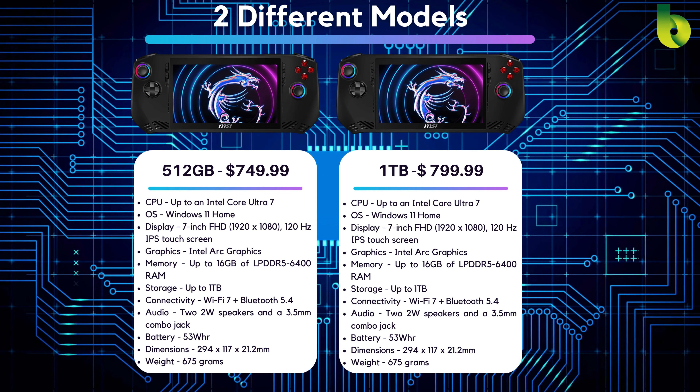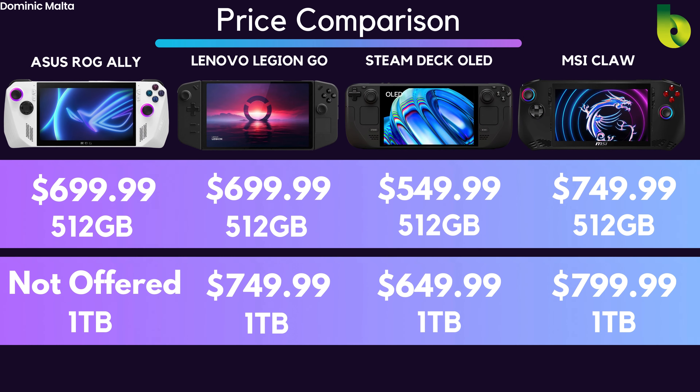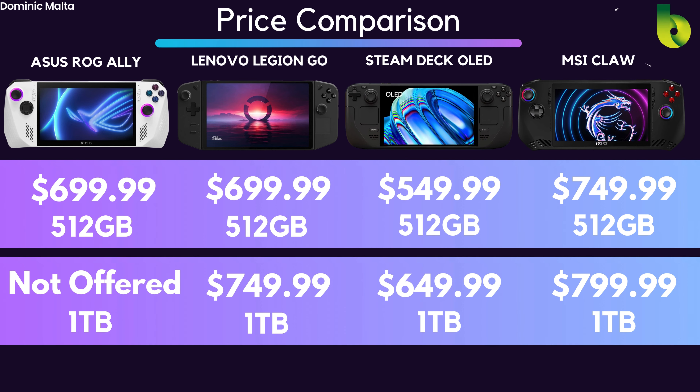I'm going to compare them to the other handhelds on the market that are really competing with this. Pricing is probably one of the most important things when it comes to getting a new handheld, and the Steam Deck OLED still offers the best value in my opinion, starting at $549 for the 512 gigabyte.